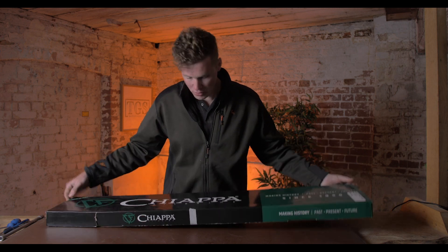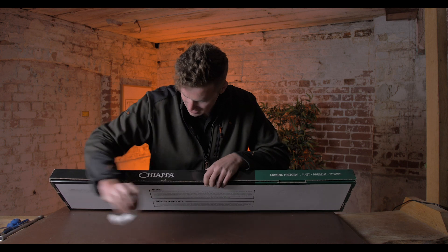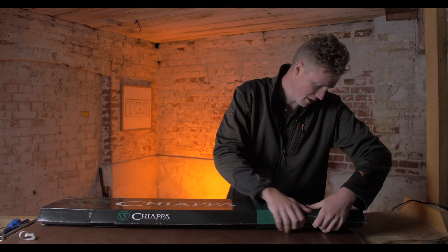As with all Chiappa stuff, it comes in a really unexciting case, but that does not spell of the gun that is inside.